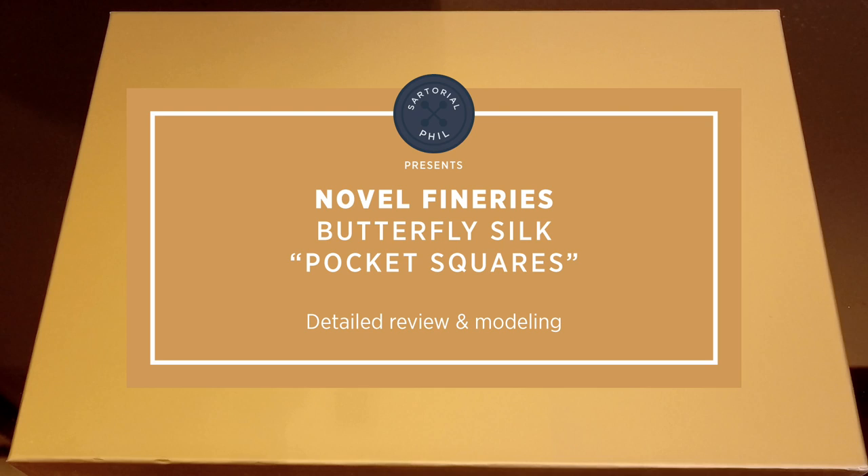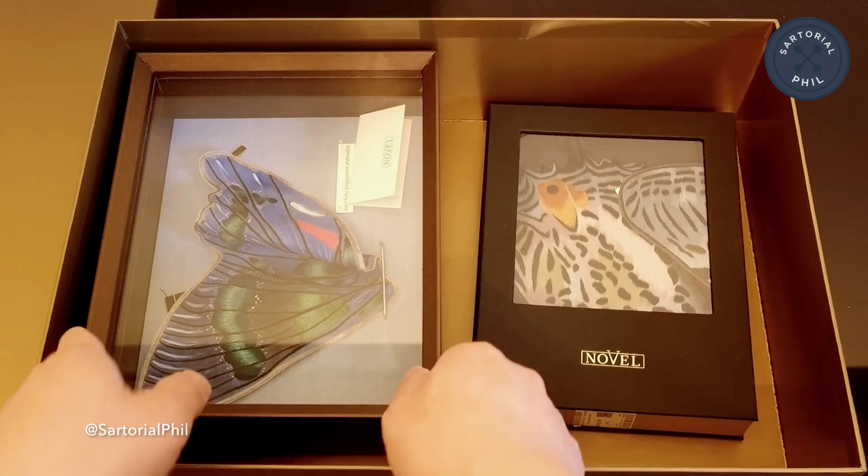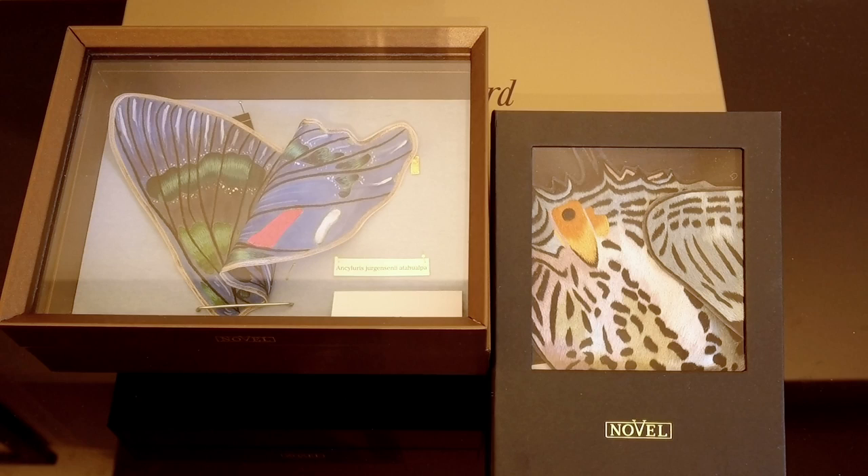So this is the box that it came in — it's like a bronze box. And jumping to the items that I got, which I'll explain a little bit more, these are the two items. You may recognize that they look like butterfly wings, and that's what they're designed after. These two are pocket squares.